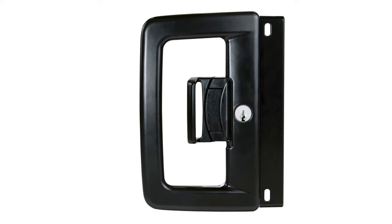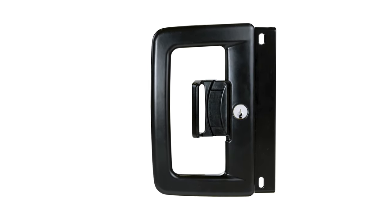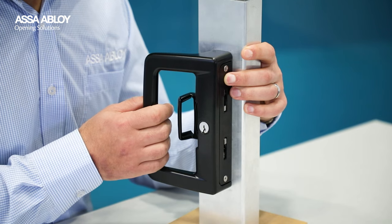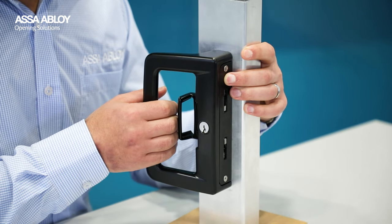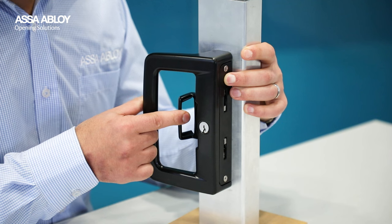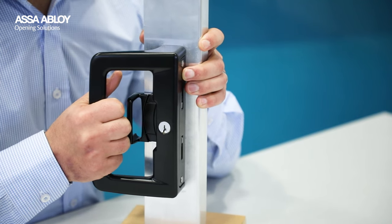The standout feature of the LW9 when you look at it and go to operate is its innovative SNIB operation. This patented feature is both ergonomic and intuitive, making it easy and even enjoyable to use. The SNIB is a smaller handle inside the D-Handle, which unlocks the door when pulled in the opening direction and locks when pushed in the closing direction. So you can unlock, open, and close lock in one fluid motion.